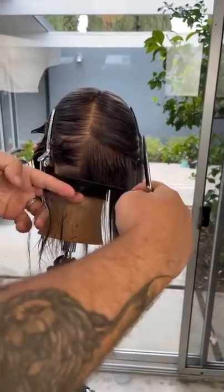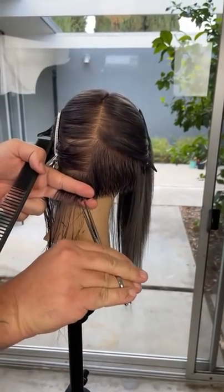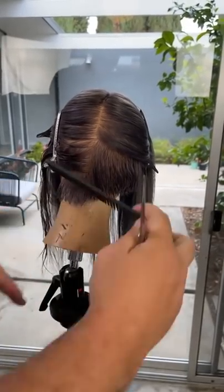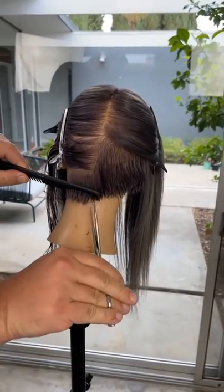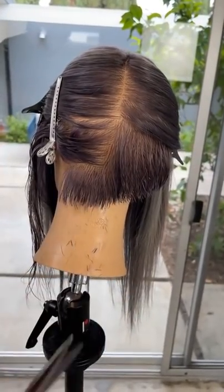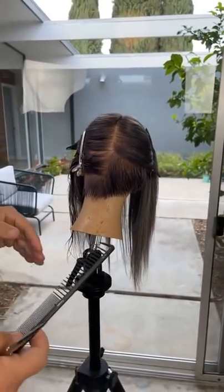Last week I went through working from the inside out as one of the 90s-inspired techniques that was really important for me. Now I want to work on a combination haircut where we're going to start to use disconnection, freehand cutting, pointing and slicing, and a combination of wet cutting and dry cutting.